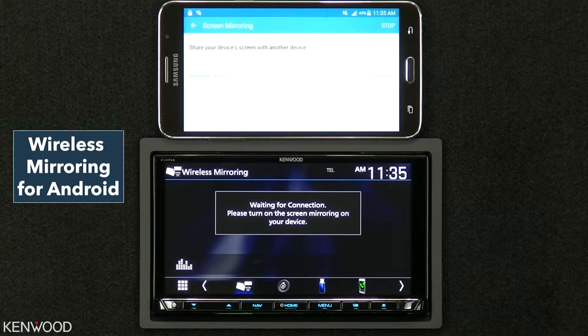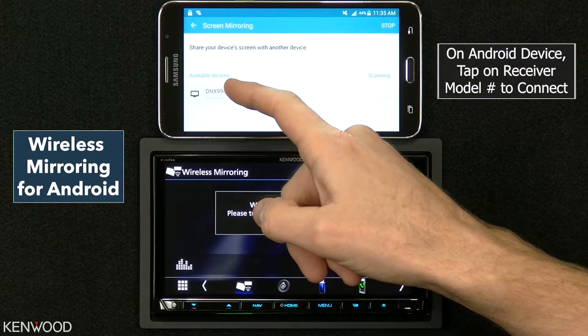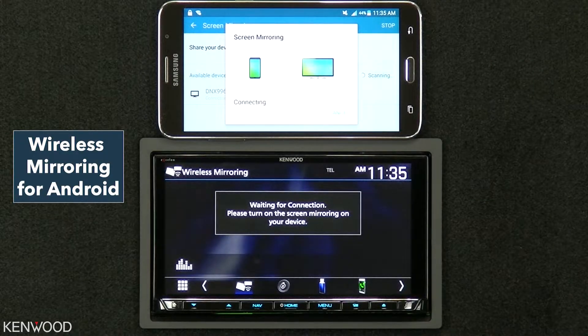It will then scan for the available devices. We'll tap here to connect on the model of the receiver, and it will then make its connection.